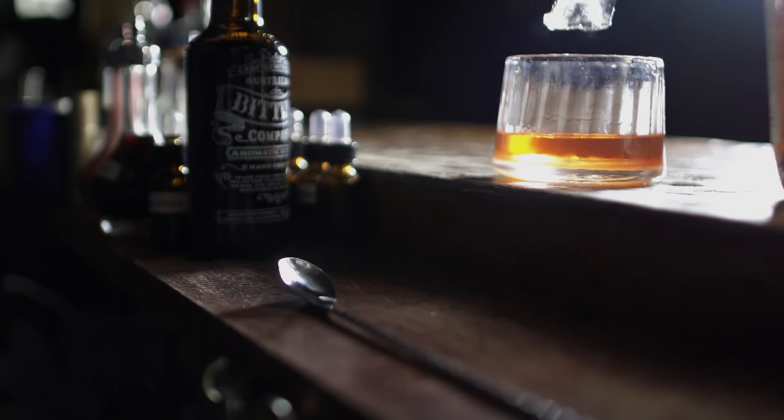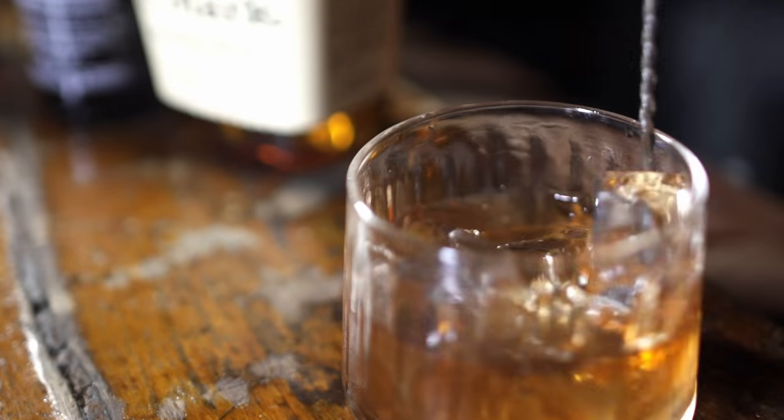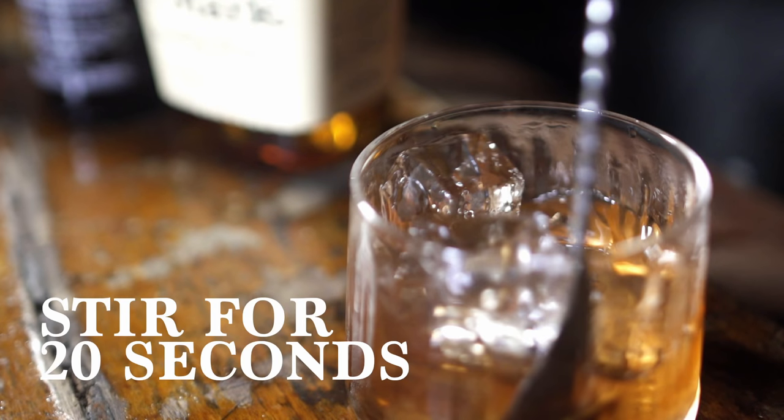Fill the glass three quarters full with ice cubes. It's glorious. Stir vigorously for 20 seconds to cool and bring the ingredients together.